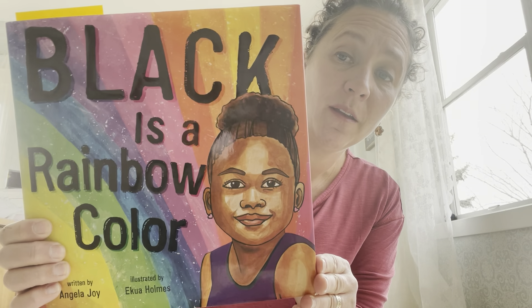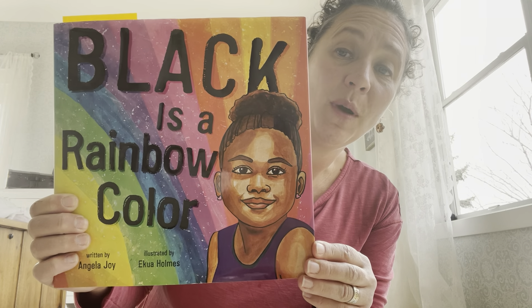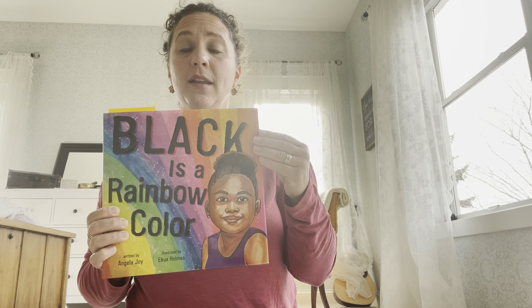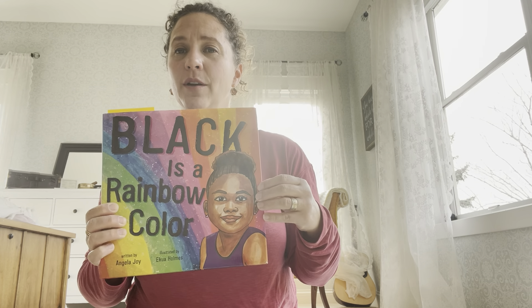Hi friends, welcome to session three of yoga at school or at home, either way. This is our third session together celebrating multiculturalism. The book we are going to read and culture we are going to celebrate this week is the African American or Black culture. I had no idea that Black is the word people use to describe their culture, not necessarily the color of their skin.